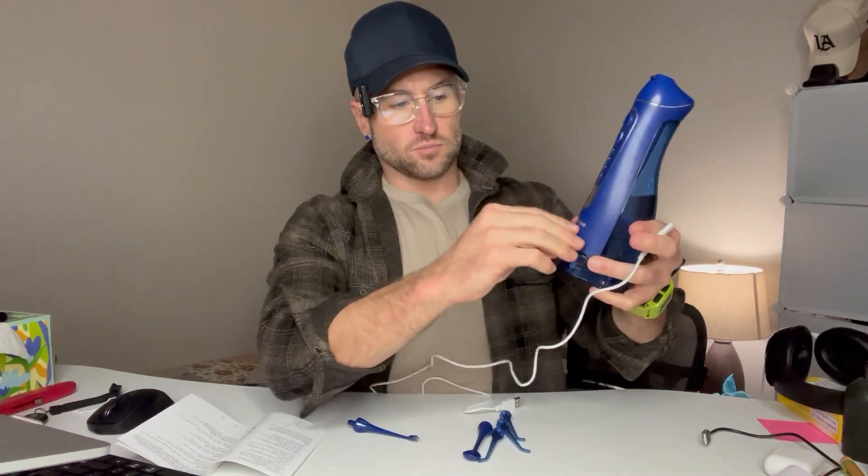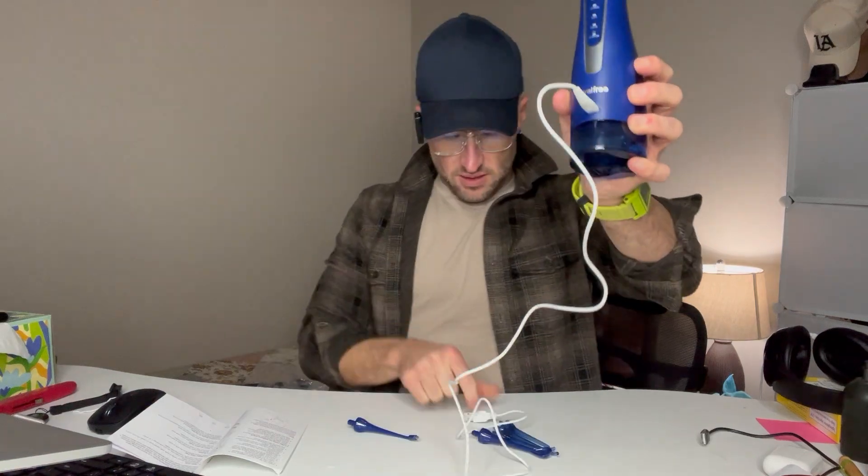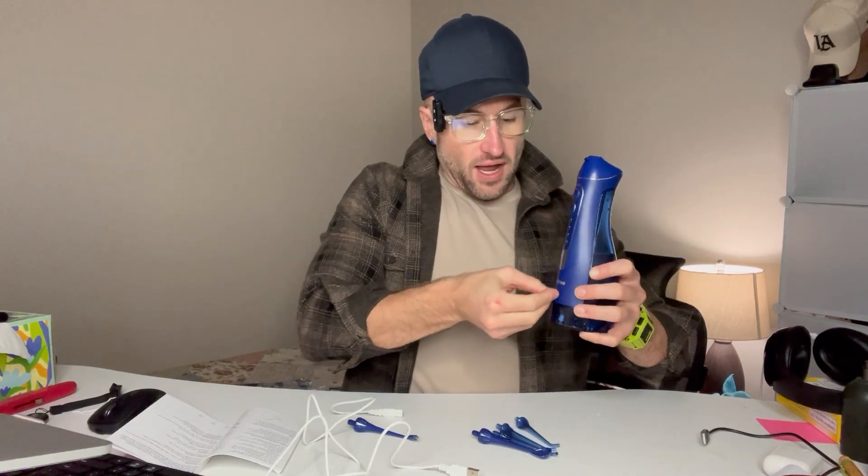When you need to charge it, the charging cable is included. All you do is just plug your charging cable right in there and plug the other end into a USB port. I love that it's super easy to charge — no matter what kind of outlet or device you have, you're going to be able to charge it because USB, you can get an adapter or whatever. It works with everything.